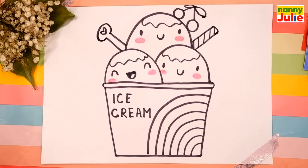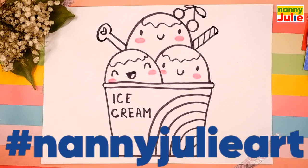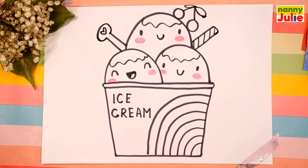I want to see your drawing so much! You can ask your parents to share your finished masterpiece to Instagram or Facebook — tag me in the photo at Nanny Jouliart. Now let's color our ice cream together. You can choose any color you like. My ice cream will be white with pink blush and colorful syrup.